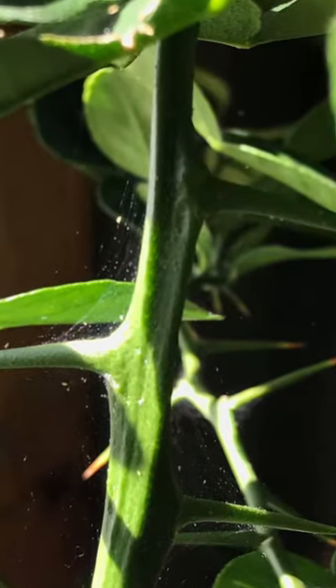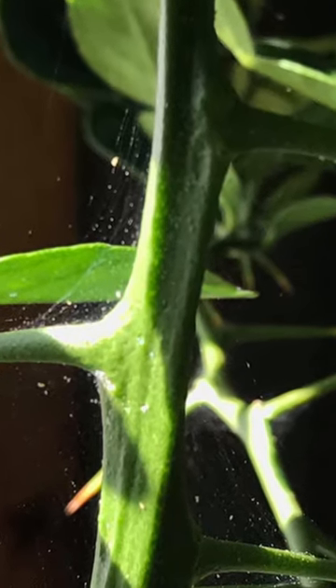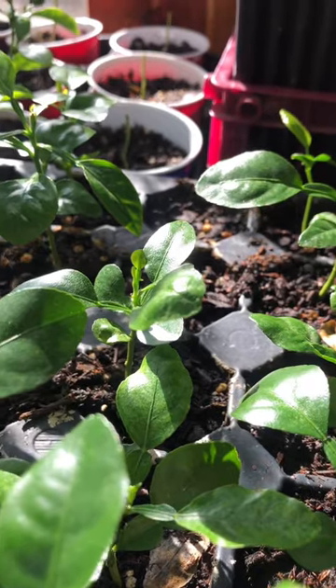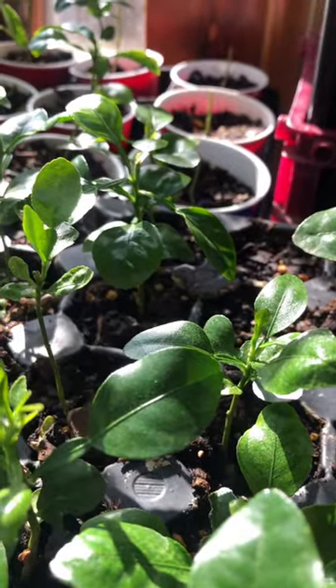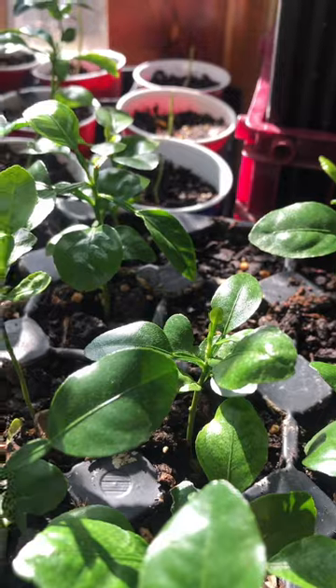Webbing and tiny little dots moving around on your plants between stems, leaves, and branches — you've got a spider mites problem. They breed quickly in warm, dry conditions, which is especially a problem in winter when heating systems run and dry out the air.